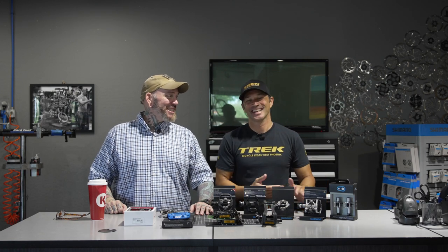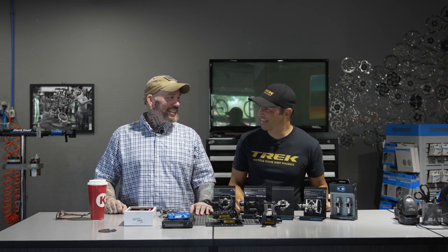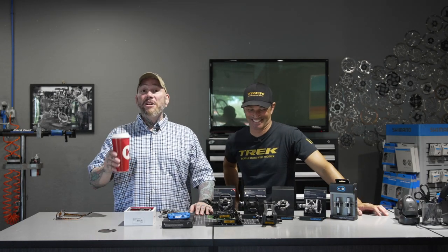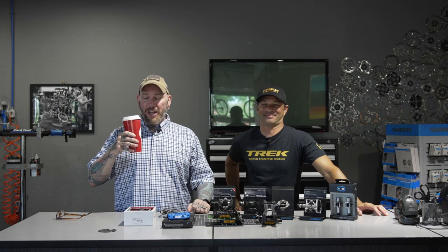I'm joined once again by my co-host Brandon Van Leeuven. How the hell are ya? Very well. You having a good week? So far, so good. You got some good plans for the weekend? Bourbon and Netflix? I'll take it — that sounds perfect, like an ideal weekend. And once again, I'd like to remind everybody that we're actually not sponsored by Circle K, but I do enjoy their coffee.